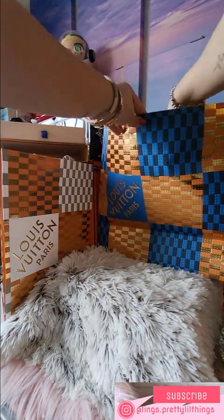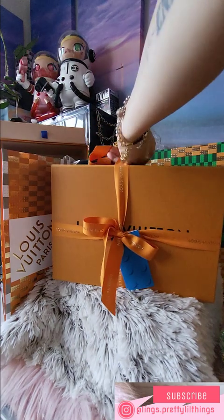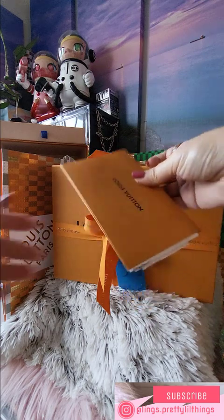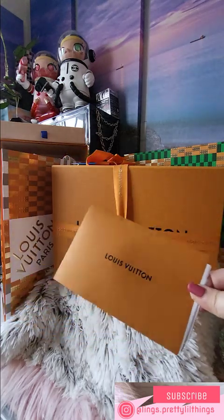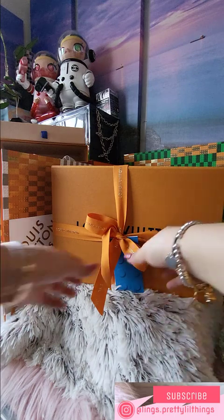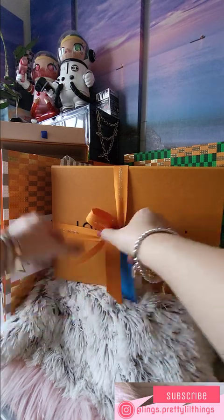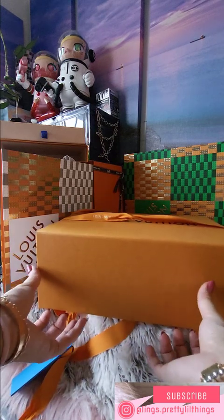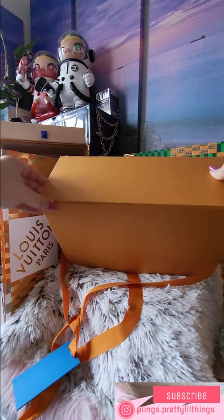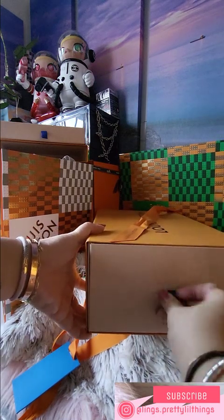And then we have this one. It's been a month since I purchased this at the shop and I still haven't unboxed it. Previously they had the orange ribbon — this year with the logo cards I only got the blue ones. The gold pinning is a little different on this one.